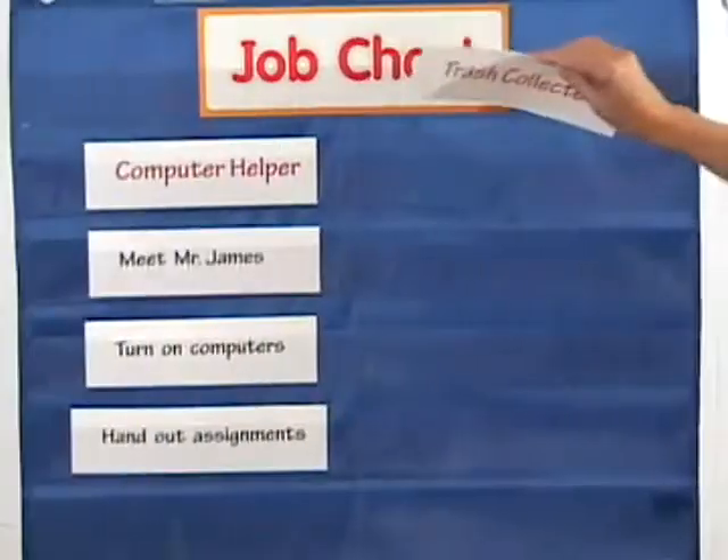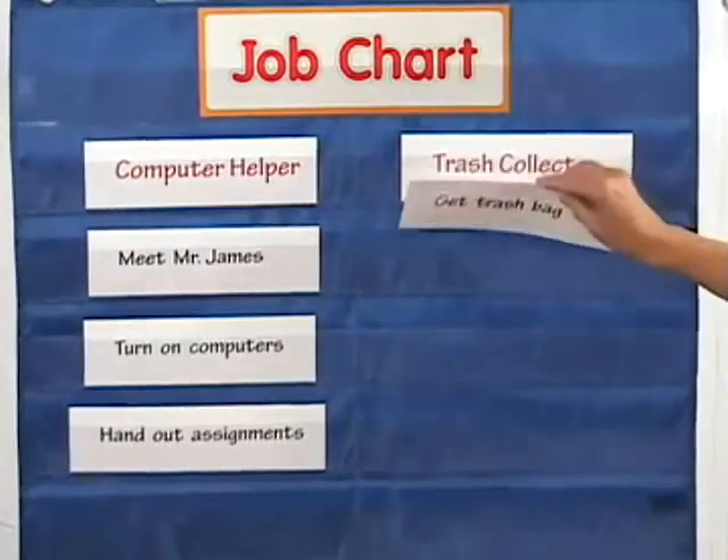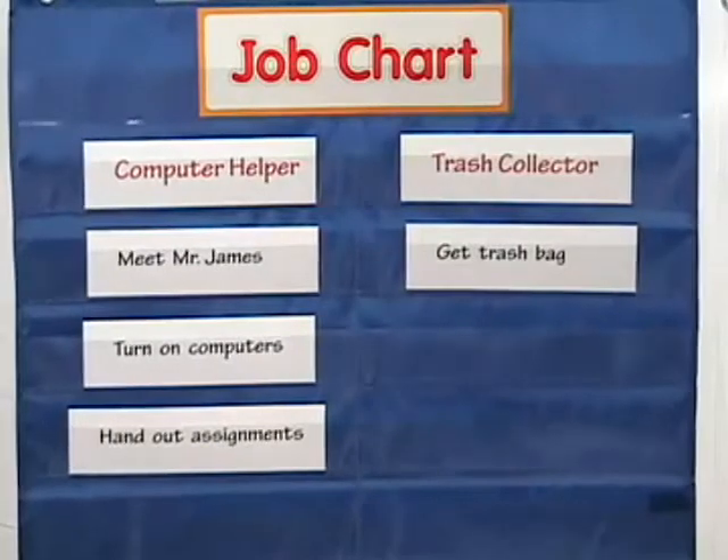Or you can put a job card on the top left and another one on the top right, and have students choose which responsibilities belong with each job, putting them in sequence in the pockets below.